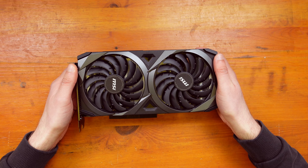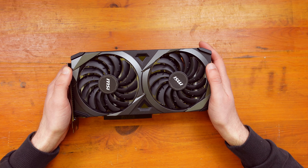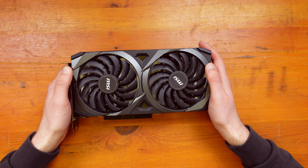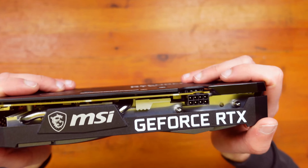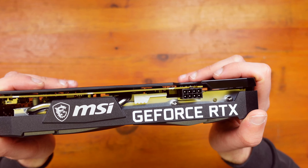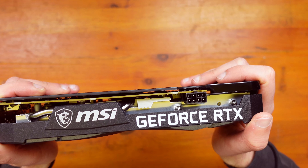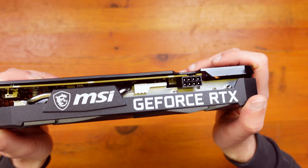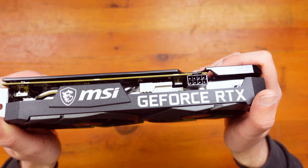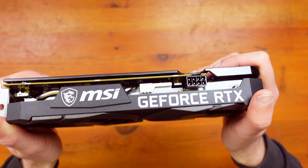We'll do the benchmarks now. We're testing Cyberpunk 2077, Watch Dogs Legion, Forza Horizon 5, and Far Cry 6. We're going to test at 1080p high, as I think this is where this graphics card will be. Our test platform uses a Ryzen 5 3600 and 16 gigabytes of RAM at 3200 megahertz.